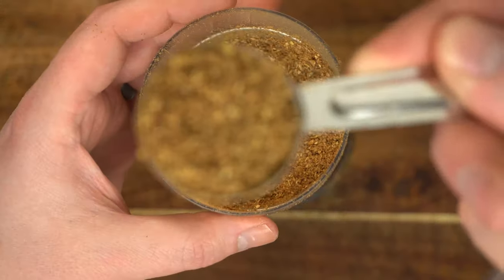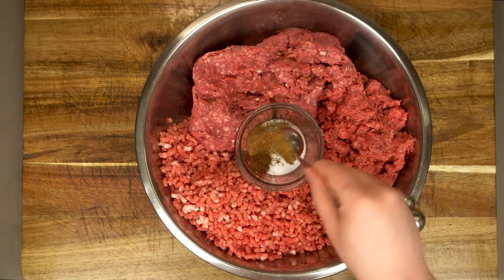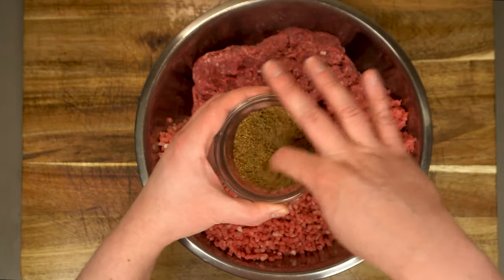Now we just need about one tablespoon of our toasted coriander powder. I know this might seem like a bit of a strange spice mix with the nutmeg and the cloves and all that, but trust me — this stuff is the magic that really makes boerewors boerewors.